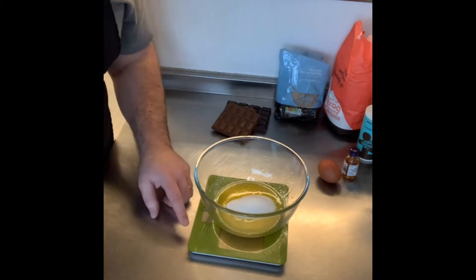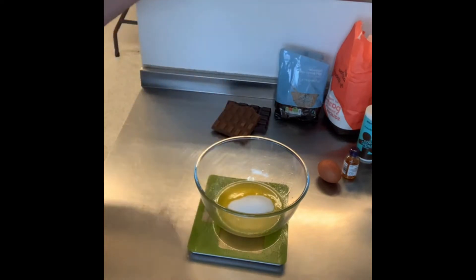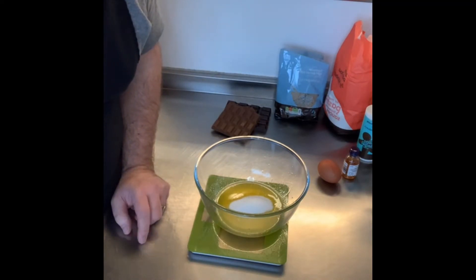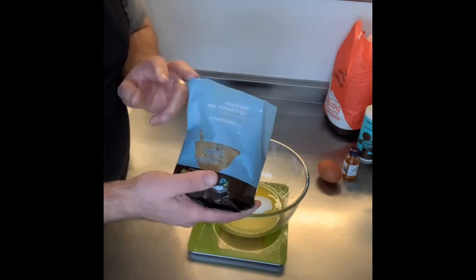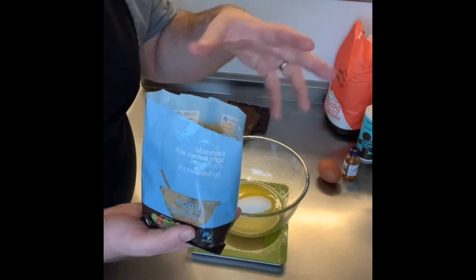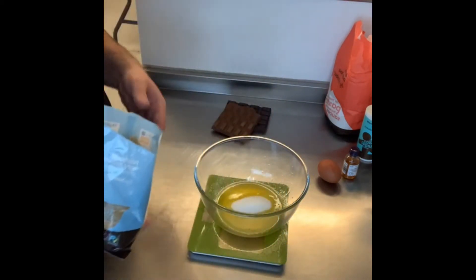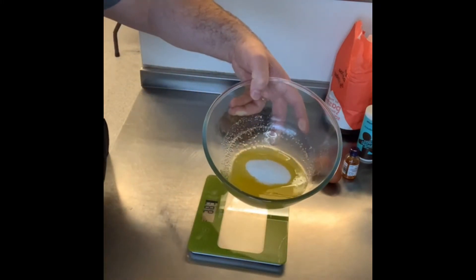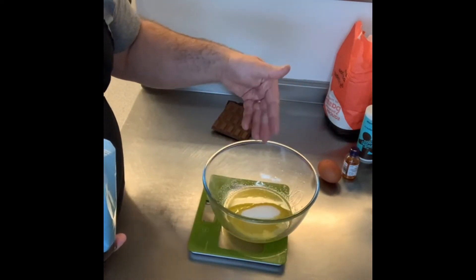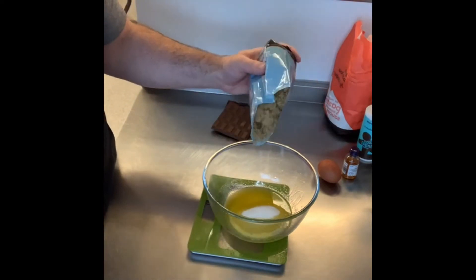You then need 165 grams of brown sugar. I've got soft light brown sugar — you can use dark, it doesn't really matter, but brown sugar gives it a nice caramelly flavor. So to recap, in my bowl I've got 115 grams of melted butter, 100 grams of white sugar, and now I'm adding 165 grams of brown sugar.